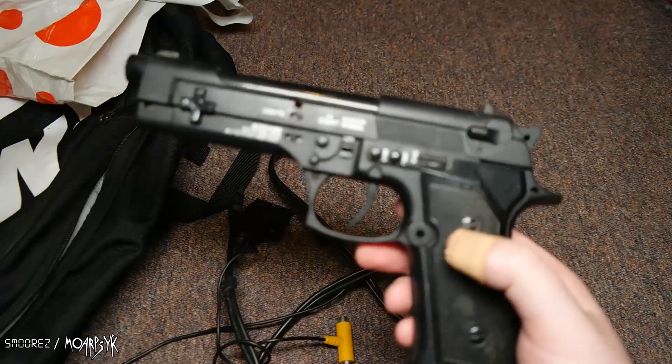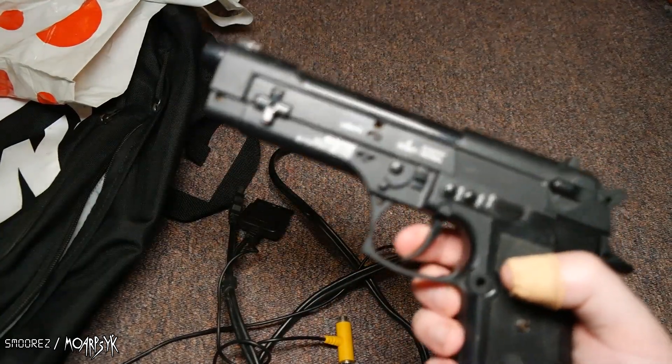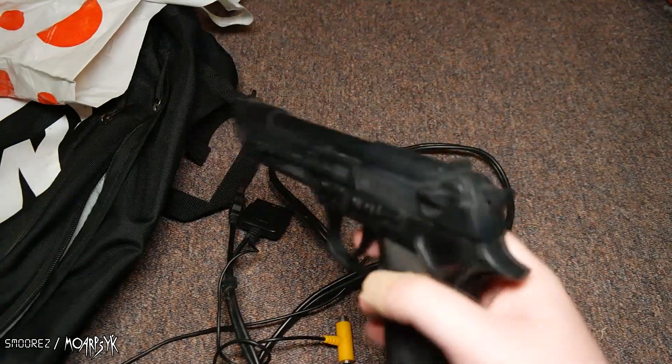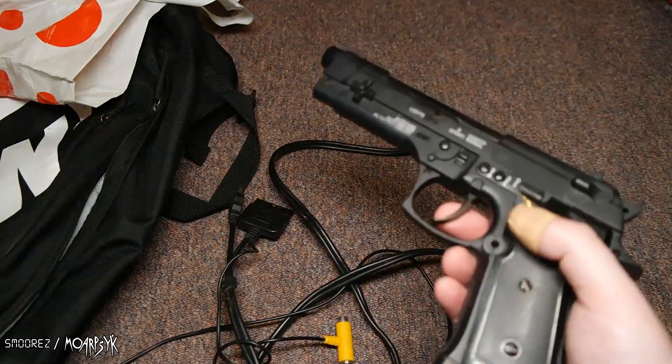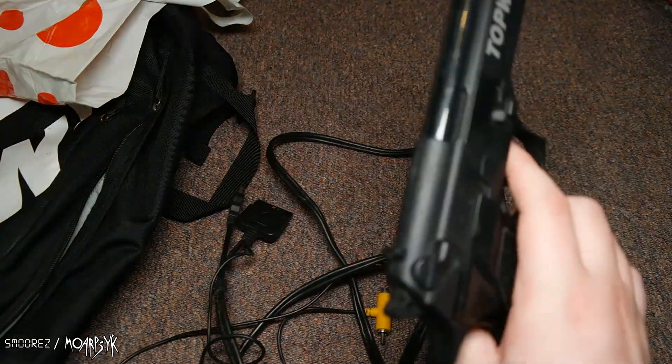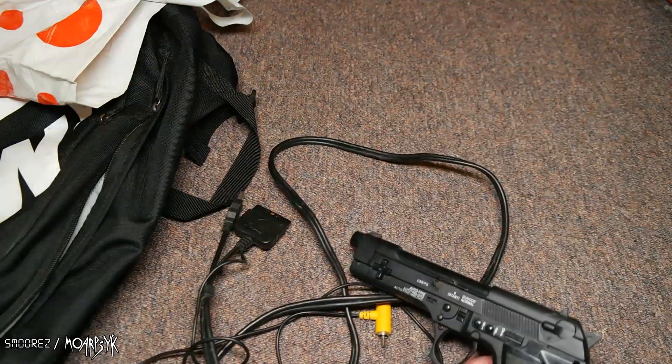How they were allowed to actually sell these is beyond me. Usually they're different colors — like green or yellow or something like that — to distinguish them from the real thing. But this one's just straight up, man. This is crazy. Very interesting. But yeah, this was free.